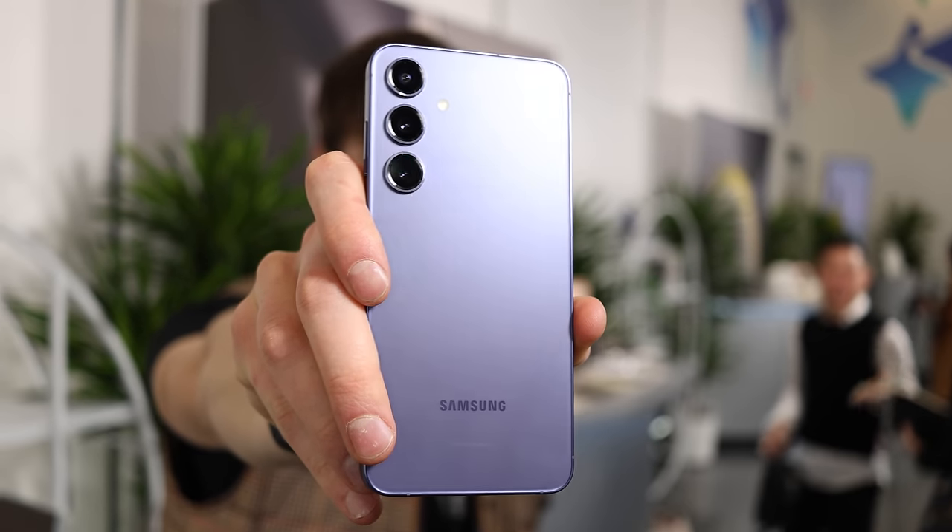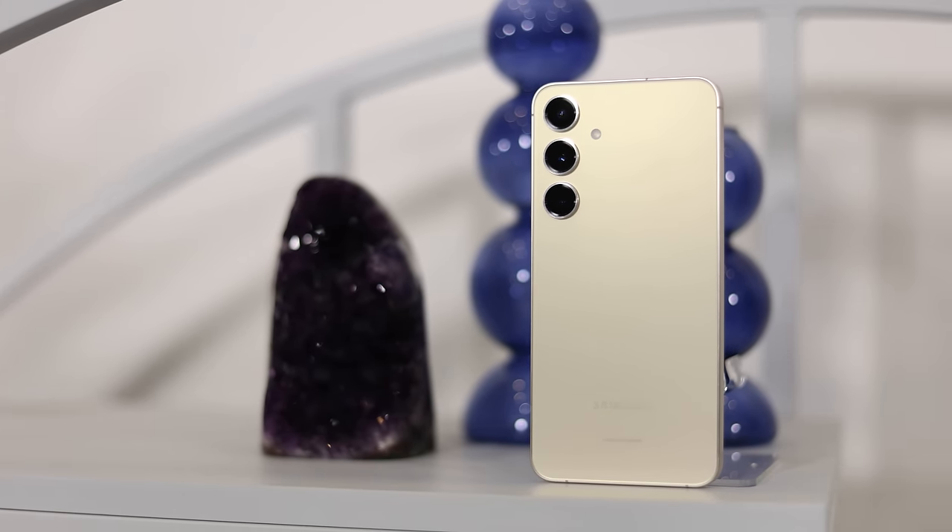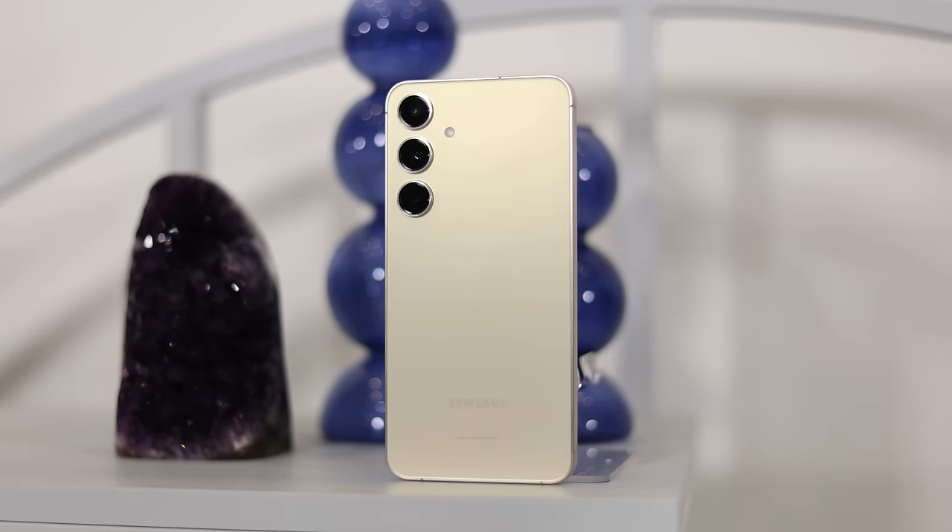Personally, I think this is going to be the best regular model phone we've seen from Samsung probably ever. I love the design, I love the longer OS updates, and I love that it has the latest specs. I think it's going to be a really popular phone. If you want to learn more, definitely subscribe — I'll have a follow-up video after using this phone for a couple of weeks. And if you're interested in a slightly larger phone with quite a few upgrades, I also made a video about the S24 Plus, linked right here.